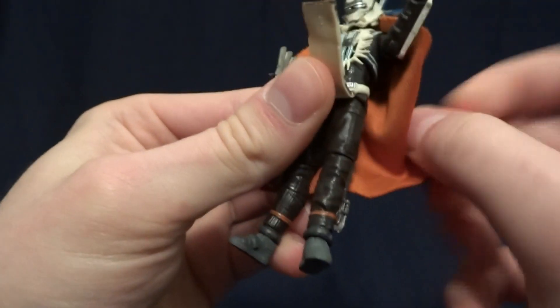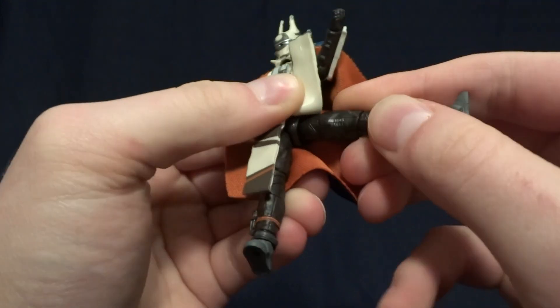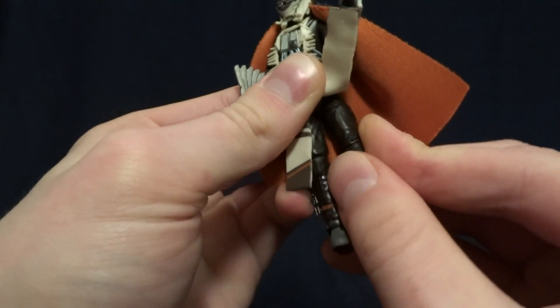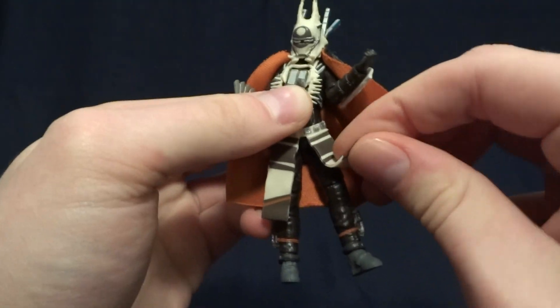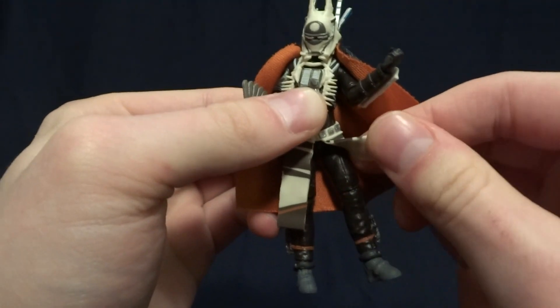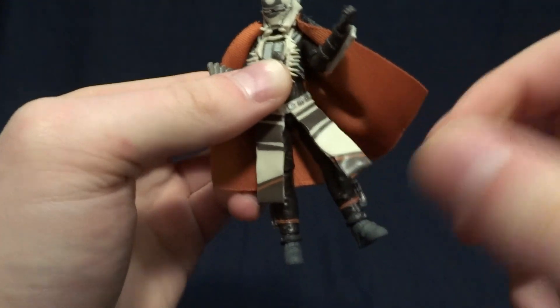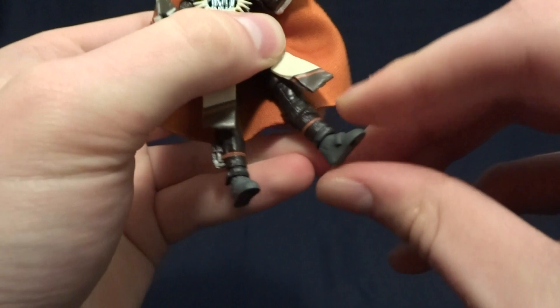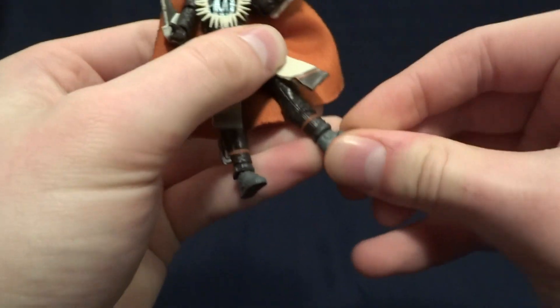At the hips, there are ball hinges as well as a thigh swivel, which is nice to see. And this little tunic piece is nice and rubbery, so you're not going to have to worry about it getting in the way of articulation. Then she's got hinged knees with a swivel and hinged ankles with a swivel as well.